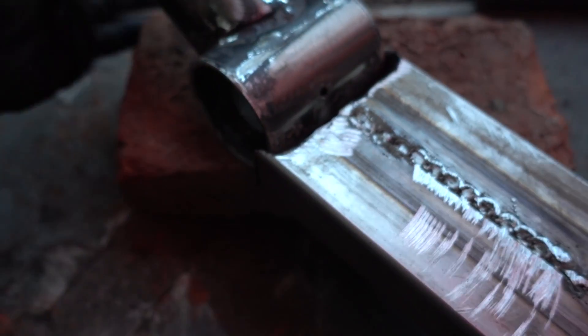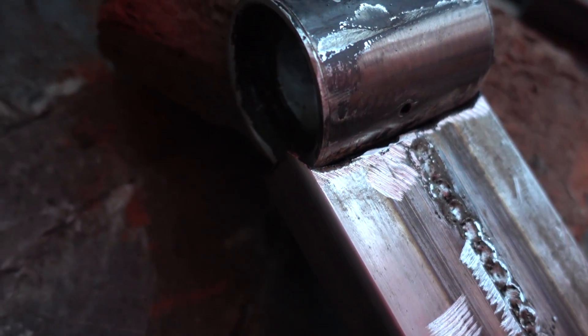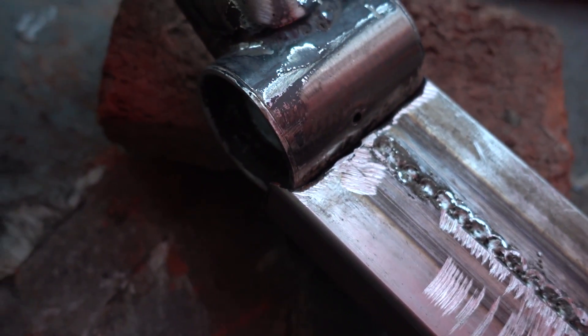There, so that it doesn't show — more or less it looks like this — so it will solder much better than the flat. Here we go.